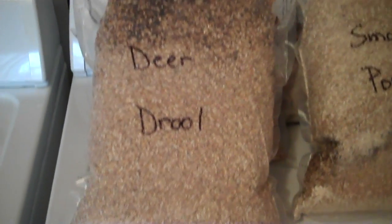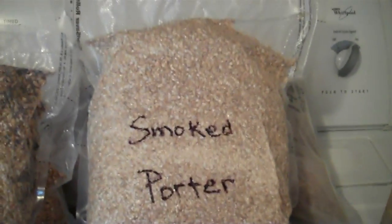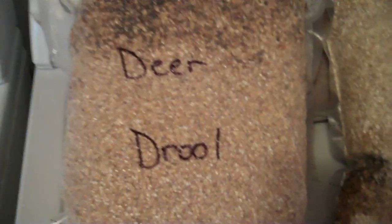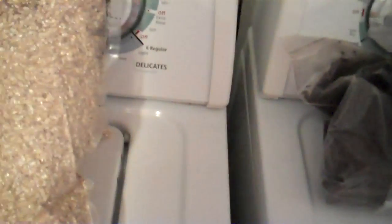I told you I was bored, so I went ahead and took the grains that I have and bagged up each one of these. The next two beers that I do — one of them is a Moose Drool Clone, which I'm calling Deer Drool.